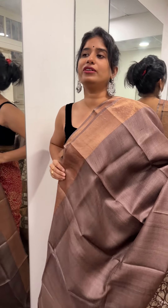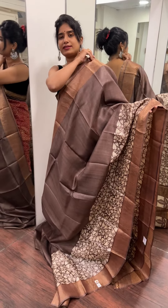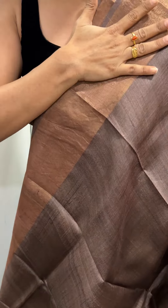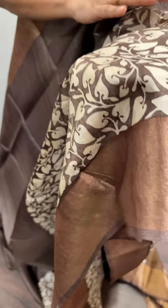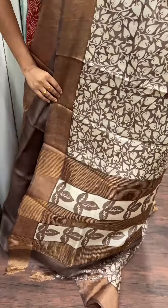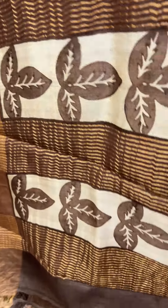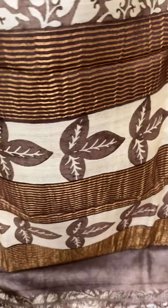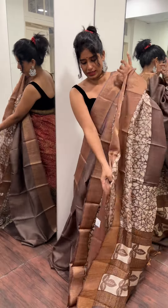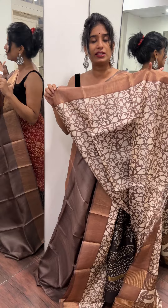We have a beautiful brown and off-cream shade. This is a zeri tusser sari. The border has a golden and brown mix. It is an off-white, off-cream shade with a leaf border design — a beautiful light and elegant look. The blouse piece is fully printed with the same prints. This price is 5,800 rupees.